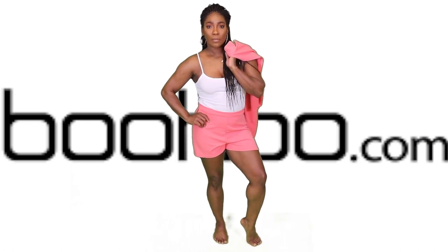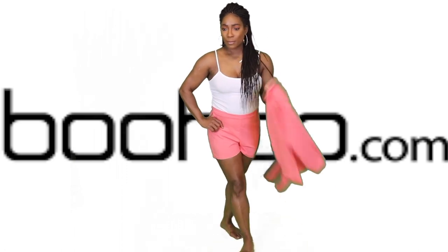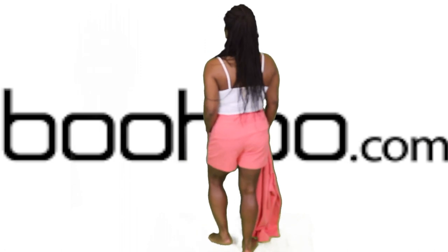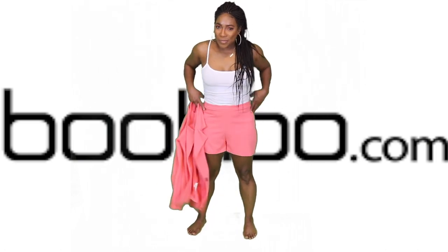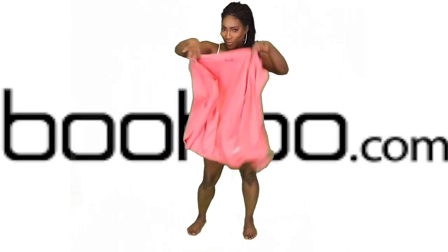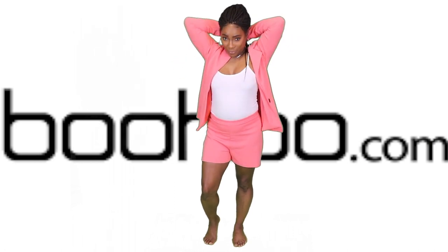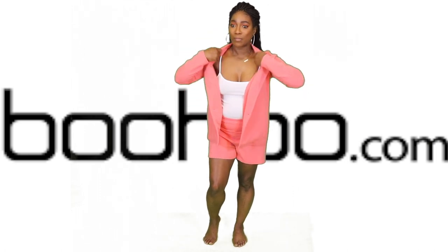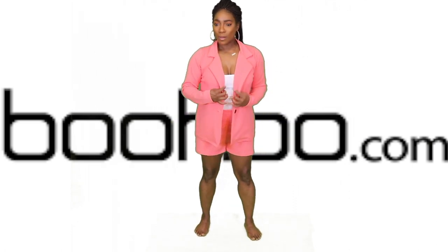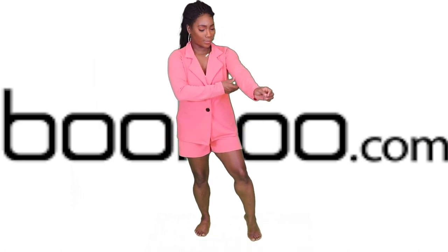Alright y'all, we got another little suit outfit — this one is in shorts. The color on this one is really nice, it's like a coral peach color, really nice for spring transitioning into summertime. These shorts again don't have pockets and no belt loops, which is something I look for, but I can still work with it. You can dress it up or down with some sandals, sling backs, or cute little flats.